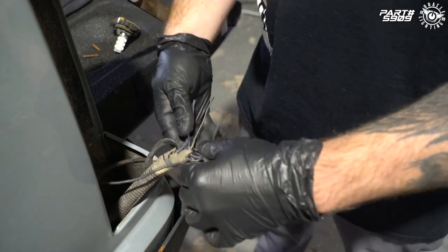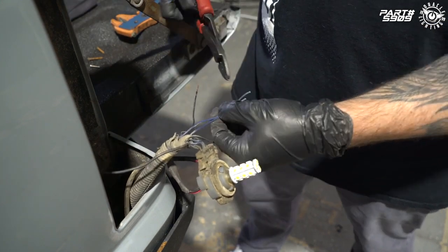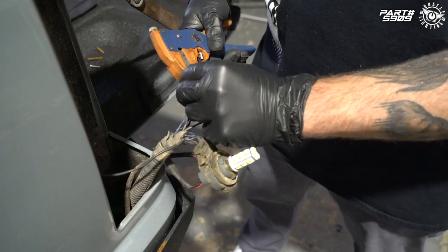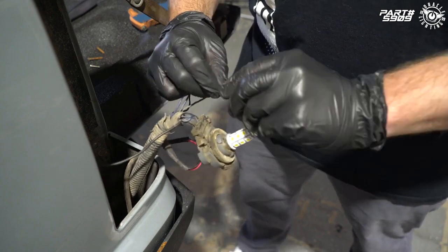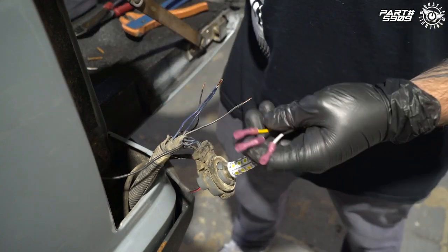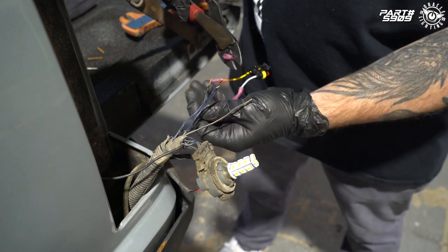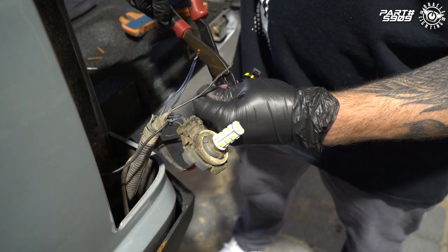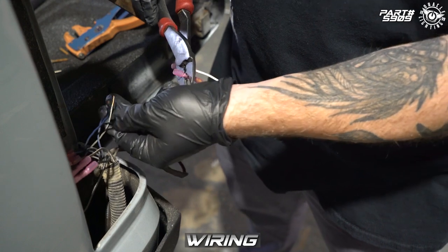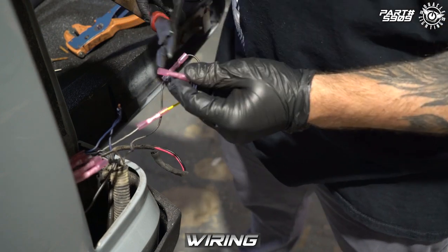We're going to separate these wires. The two blue wires we're going to strip and twist together. This is one of our wiring quick connectors — as you can see it's gasketed so it's waterproof, with heat shrink connectors pre-installed. We're going to connect our ground to the black wire, our yellow wire to the gray wire, and our white wire to the doubled blue wire.